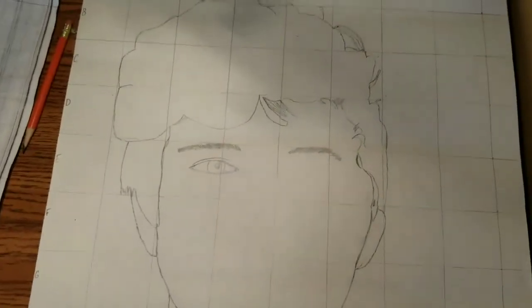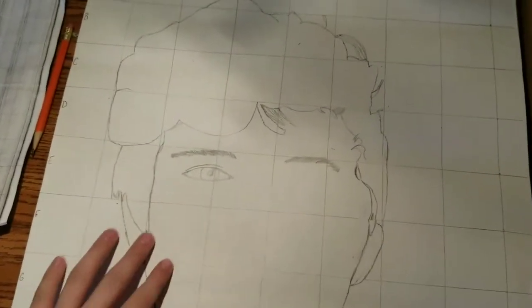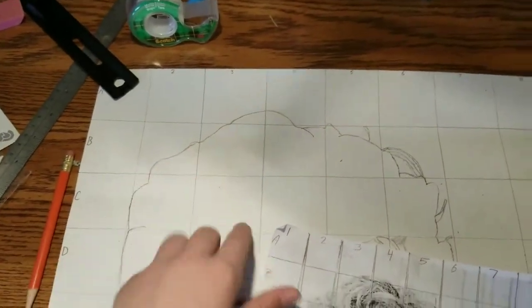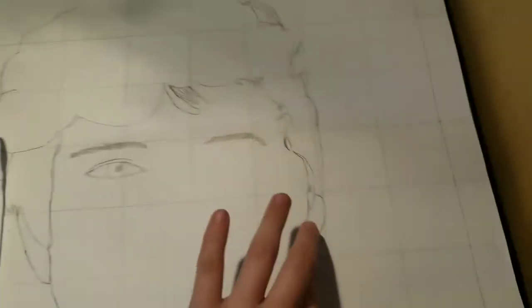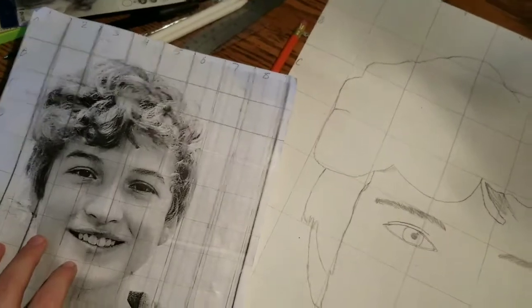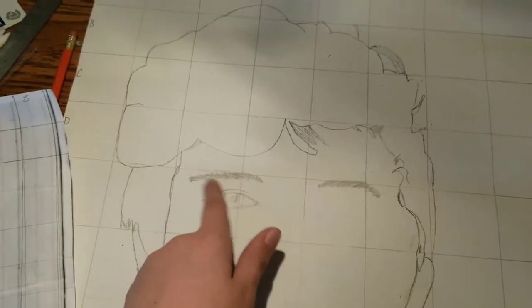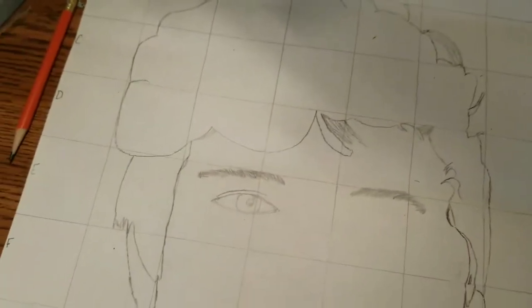Hey guys, I just wanted to get you caught up on what I'm doing since I didn't want to go from a blank sheet to a full sheet. As you can see, I've basically copied what's going on in the picture, and I've pretty much got it all down to the hoodie. I'm almost done with this half, I just gotta do the other half. I might have to change some stuff like the eye and the eyebrows because they look too small or too long.